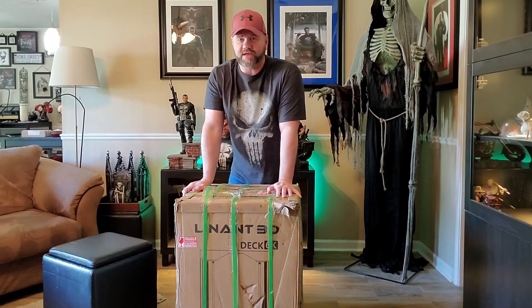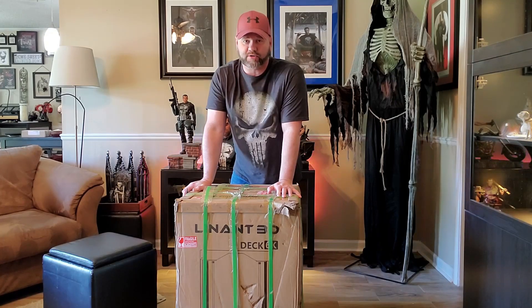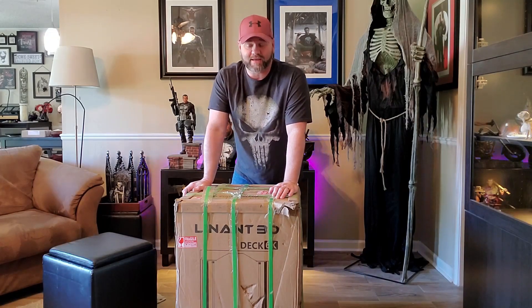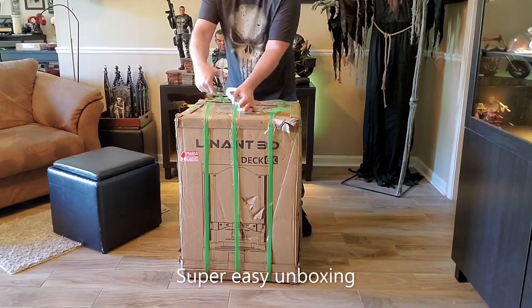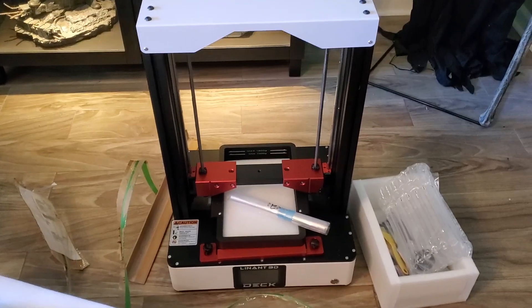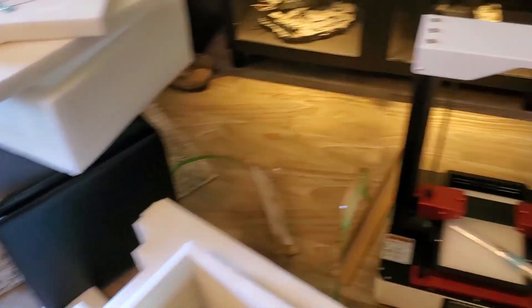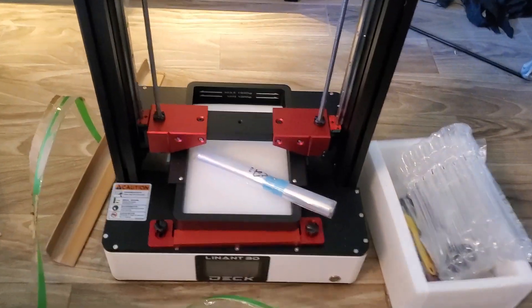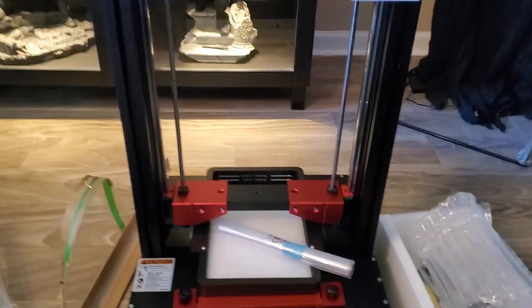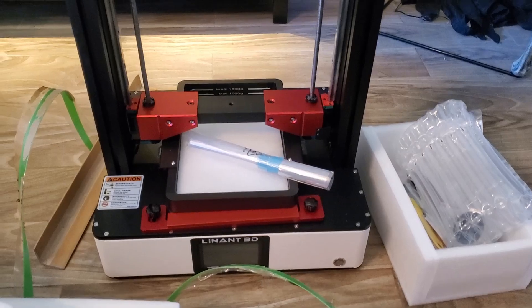Alright everybody, you are in my living room. I had this humongous package delivered today. This is the Linant deck printer and this thing is massive — it's about the size of a mini fridge. I'm going to have to unbox it right here. Okay, it's totally unboxed and out of all the styrofoam. I'm going to get it to the room I'll be printing in because this thing is a monster and it's super heavy.